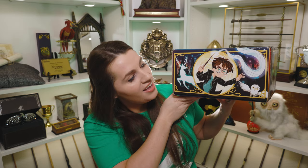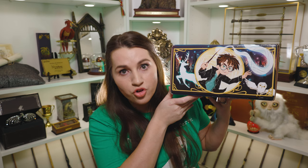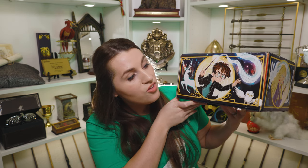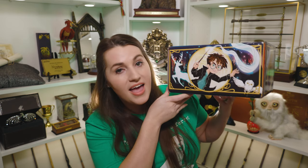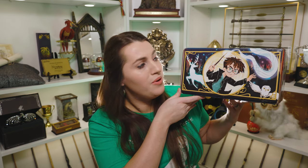And look at Harry — I really like Harry done like this. So we have Harry with his signature green eyes. It looks like there's an owl, looks like Hedwig in the bottom. And you've got his stag Patronus all around him. I really like Harry in that one. That one's just done really well.